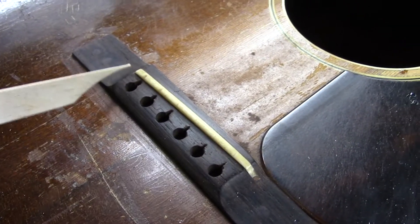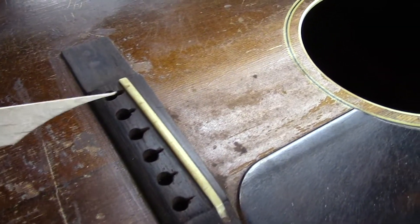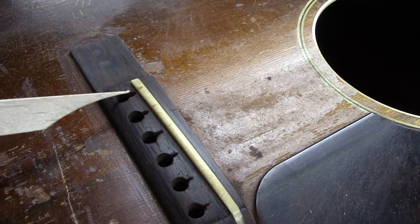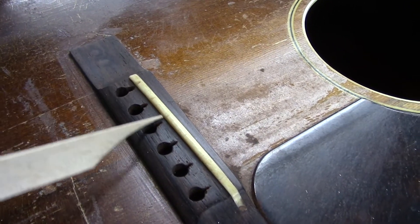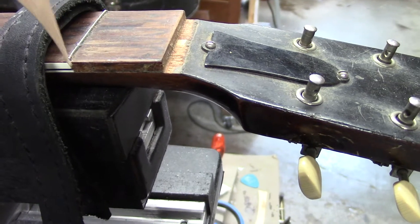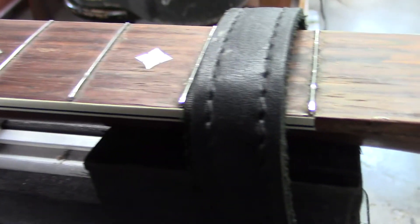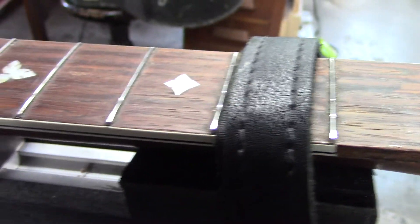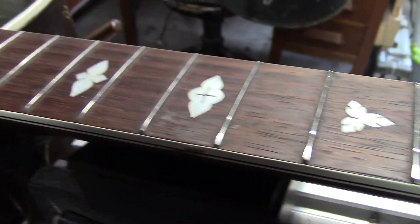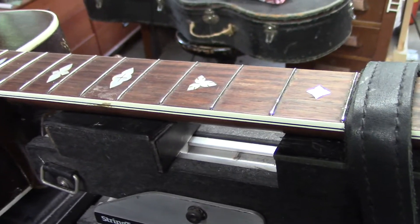These saddles are actually glued in with hide glue — of course, hide glue is the adhesive of the day, what people used to build instruments: violins, guitars, everything else. So we're going to remove this. We do have this piece of fingerboard binding that is missing. These are the original frets, by the way, and I think we're going to get away with using these — I think we'll be able to dress them.